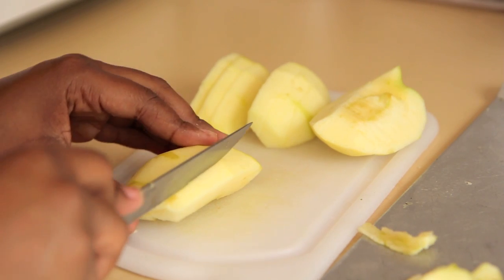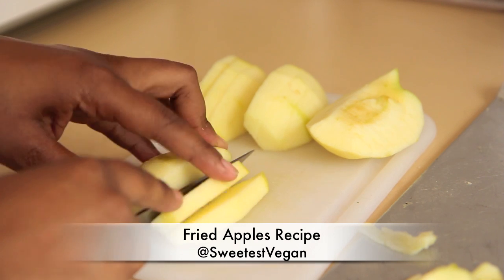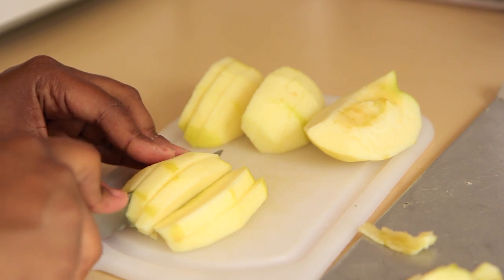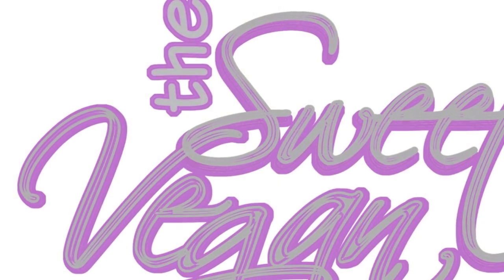Hey my sweetbees, it's The Sweetest Vegan here. Today on the show we're going to make the kids an extra special breakfast to go back to school: fried apples. They're really sweet, kind of like apple pie, but this is the first day of school, so let's give them something to remember on the school bus. Here we go!